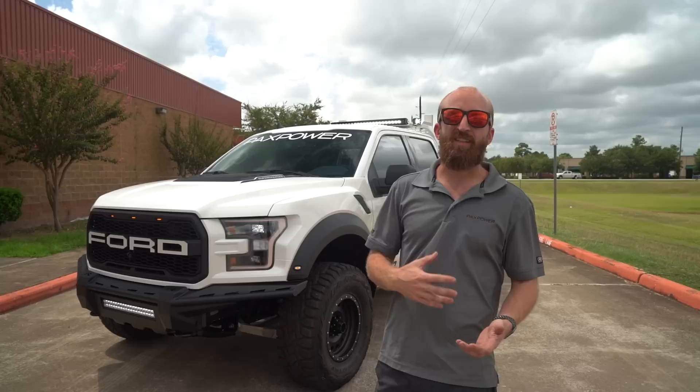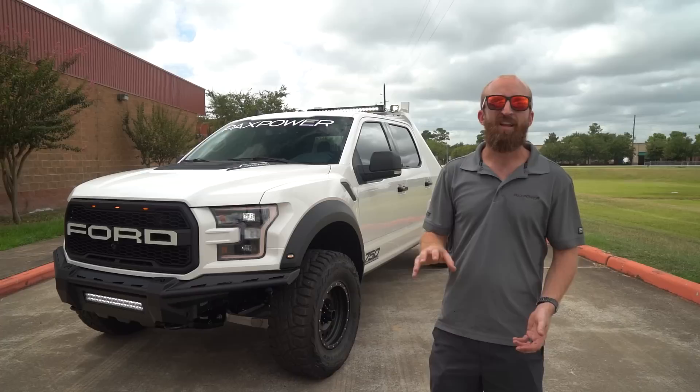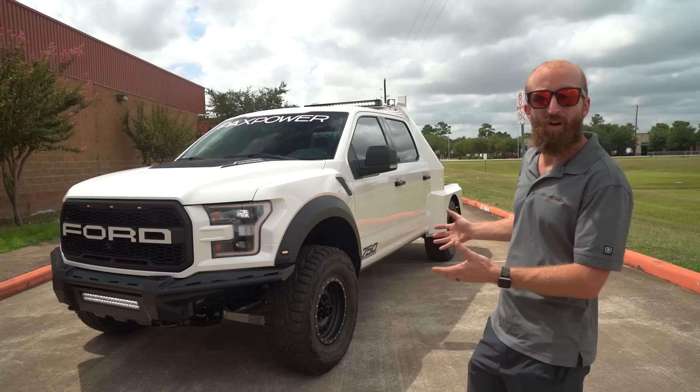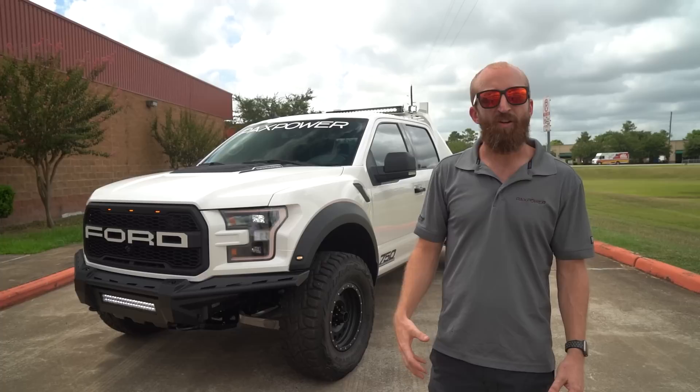The owner has a construction company and has had flatbeds for years, often of the Super Duty F350 and F450 variety. Anyone who owns those trucks knows how they ride and how they are to live with on a daily basis. But he wanted something that's able to get out to job sites, be comfortable, fast, and fun, and still do work when needed. So we worked with him to determine his needs — a fuel tank, some air compressors, and other tools for the back — and built a truck specific for him.